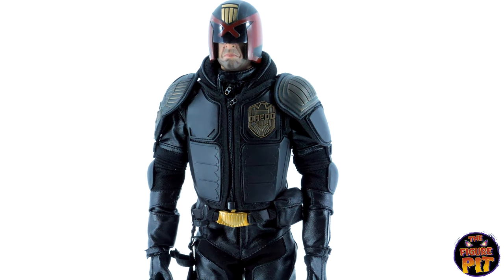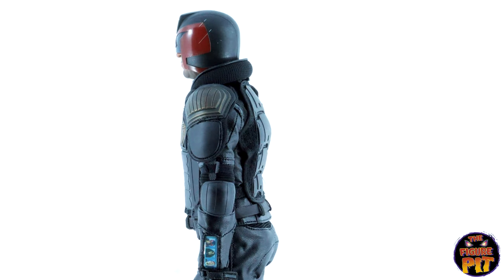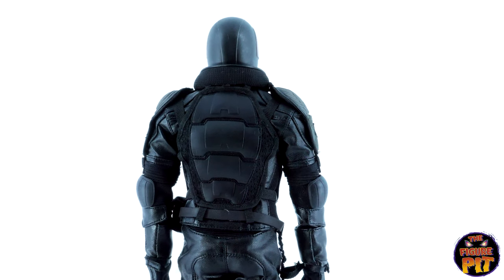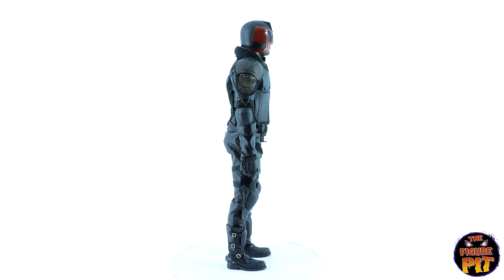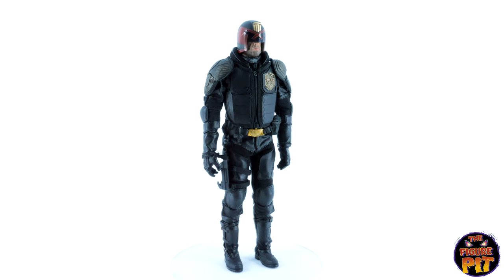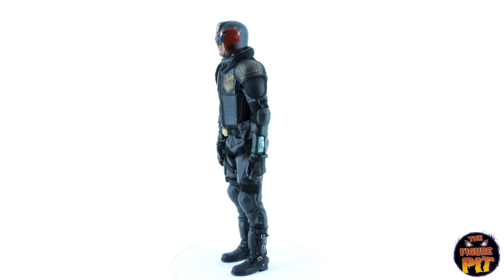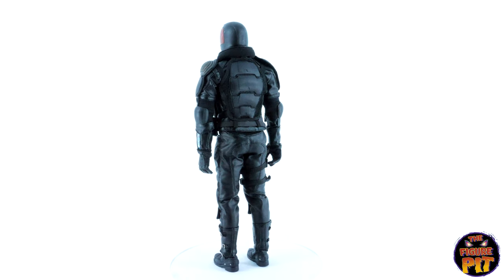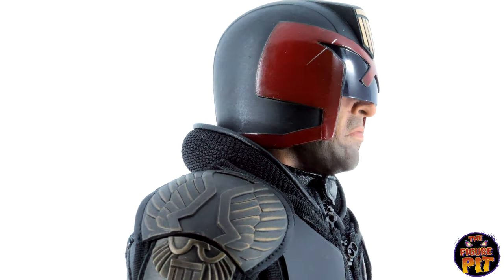Spoiler alert — we've got some amazing Mezco 1/12 scale Dredd stuff coming into stock at the Figure Pit, guys. Some really cool comic book Dredd stuff, like a black and white figure and a really vibrant color version as well. This has been the Art Figures Dredd, available on the website — probably not gonna hang around long. I reckon he'll go pretty damn quickly.